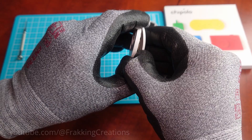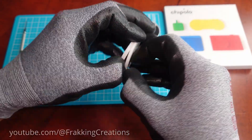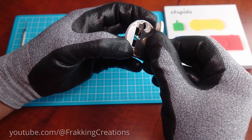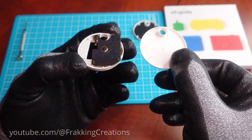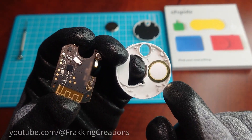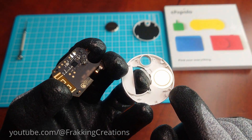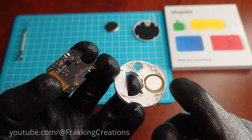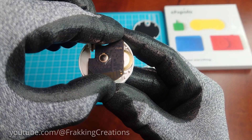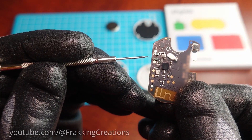Pull it open carefully and work your way around. This is your circuit board. The piezoelectric speaker is right here, and basically what most people do is remove the speaker — but then if you lose it, you can't put it back.